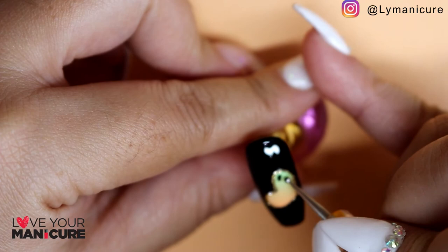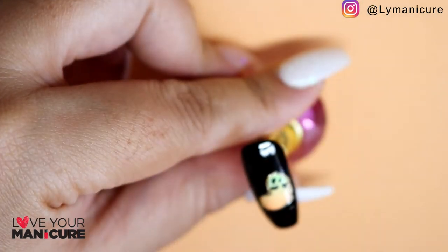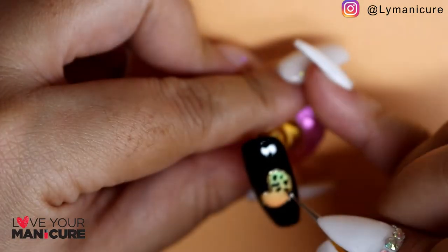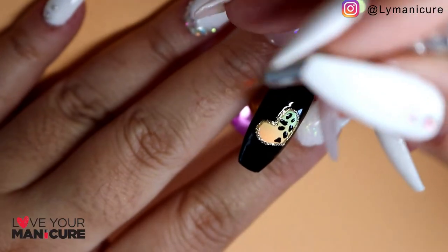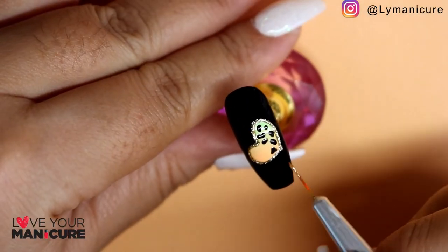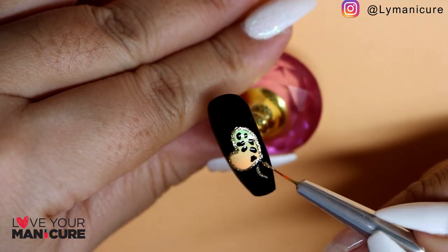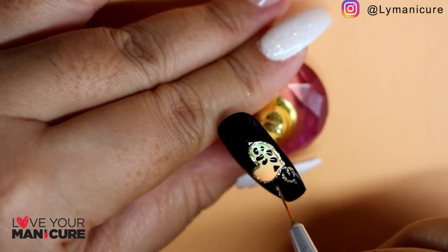I've then used my dotting tool once again to mimic the cow prints on the inside of the heart. And then with the fine detail brush I used Molten Metallics in gold once more to draw the outline of the flower.